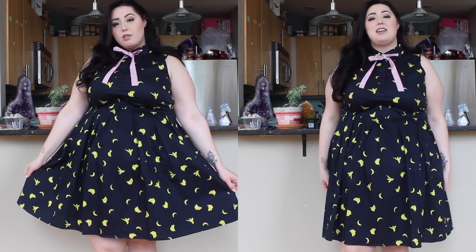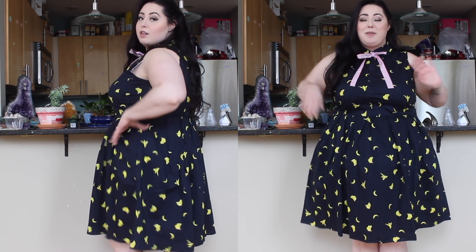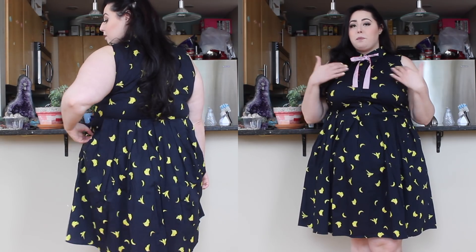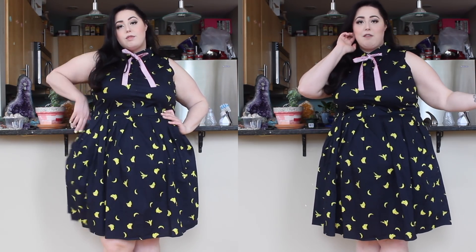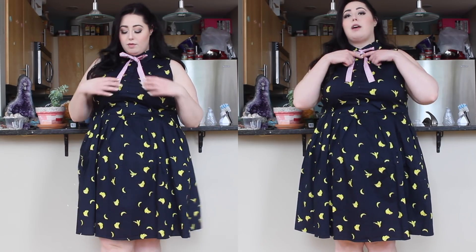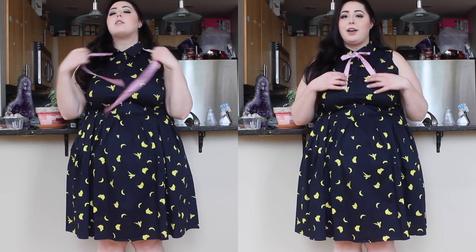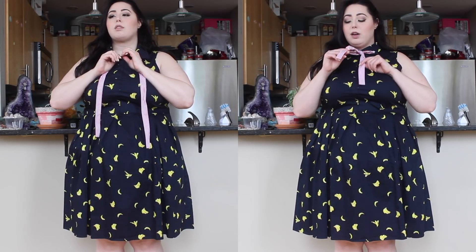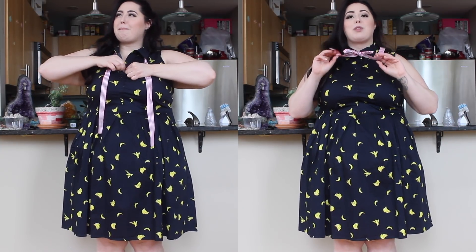It is so much cuter than I expected. I wasn't sure how I was going to like it because I would never have thought to put bananas on a dark navy dress with a bow tie, but Eloquii has such unique combinations. And — oh my god — it has pockets! I really like the neckline a lot; it's super cute and vintage-inspired. The ribbon is also removable. I actually have a dress from them from a few years ago with a similar black ribbon that I repurposed for my hair, so I'm happy this came with one too.